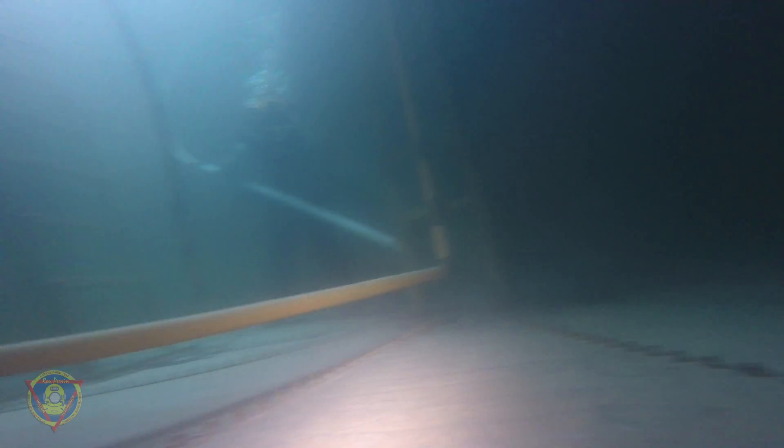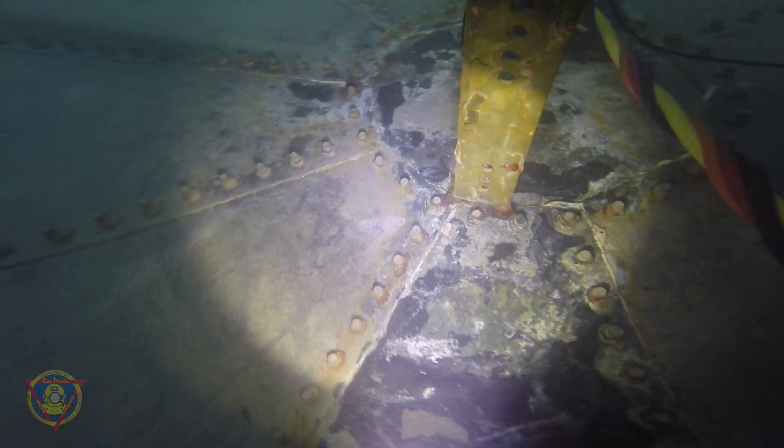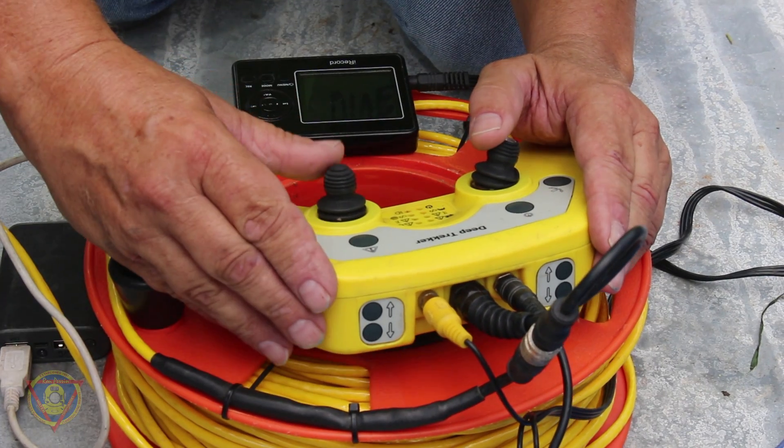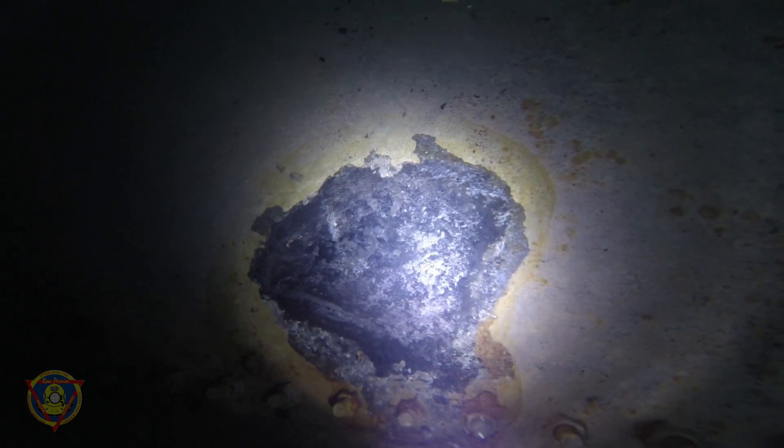The ROV device is thoroughly cleaned with a chlorine solution before entering your water storage tank. From there, it is controlled by a professionally certified inspector to get a much more thorough look at what's on the floor of your water tank.